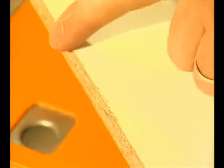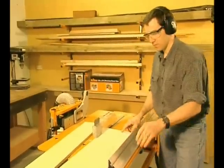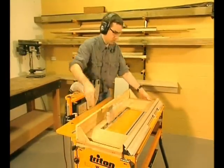Say you're cutting down melamine shelving — even the best TCT saw blade will leave some chipping. Cut a little over size, then set the work centre scales and plane to the exact width. Using this simple jig allows your scales to read accurately and it means your saw can remain in position.